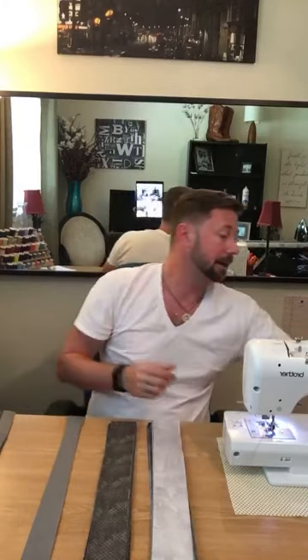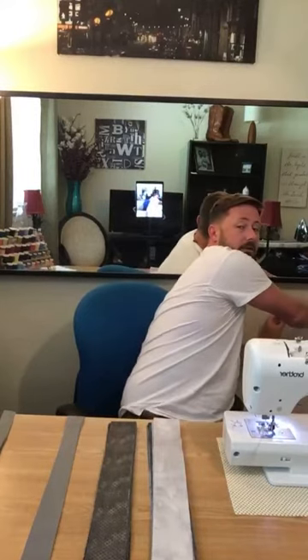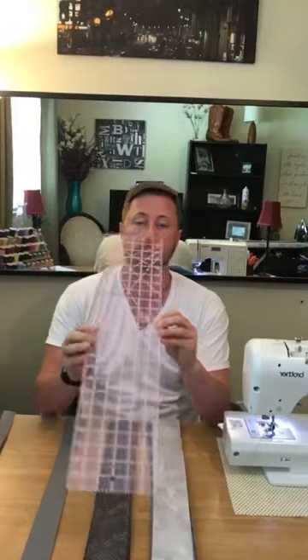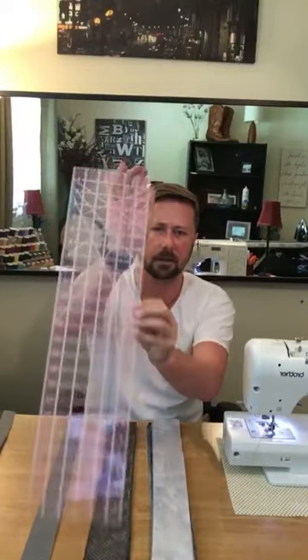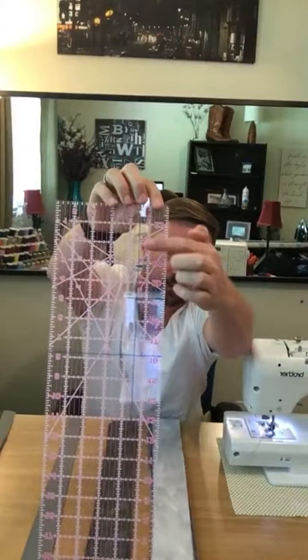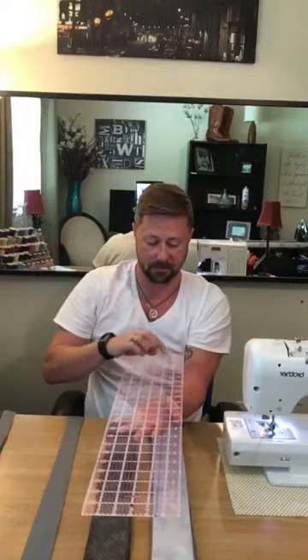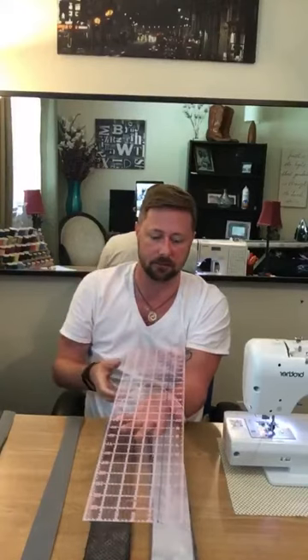I actually just changed my blade because I got a nick in it and it was skipping, so brand new blade. I could not do this without this tool — it's amazing. What I learned from Rob is he used a dry erase marker and marked his one and a half inch line right on the ruler so he could lay it on his fabric. It's easier to see where your fabric lines up because there are so many little dots and lines on there — my eyeballs get confused. That has tremendously helped me. Thanks, Rob.